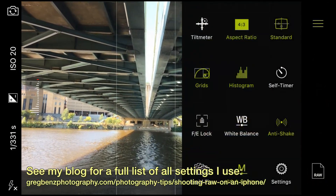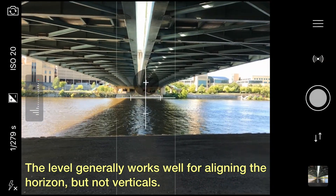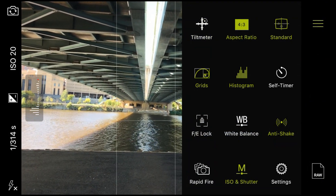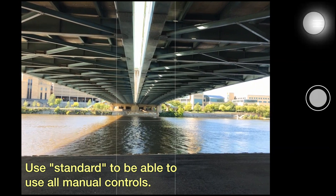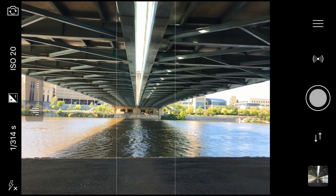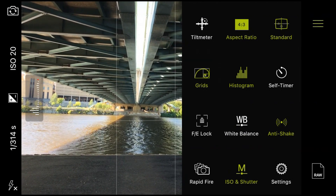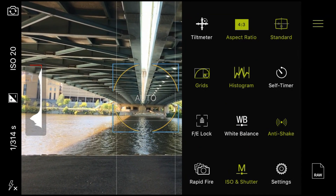Up top are the rest of the menu options. There is a tilt meter which should turn green when the camera is level, though I've found it's not super accurate — a little hit or miss, perhaps it'll improve in the future. Aspect ratio lets you crop your image. Standard just chooses the amount of information shown on screen, so you can get a very simple on-screen display. There are also various grid options — right now I have the golden ratio, which is how I like to compose. You can also select a detailed grid or a rule of thirds grid.